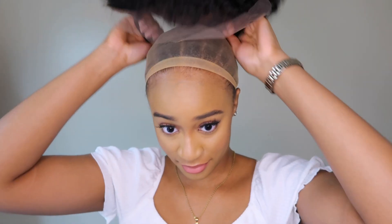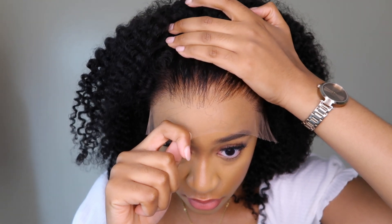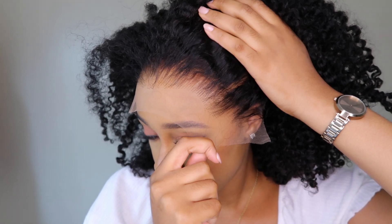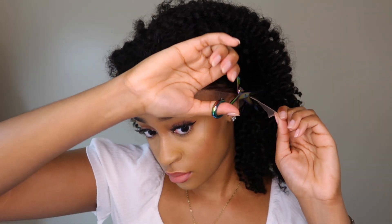If you're going to bleach this unit, I highly recommend that you pay attention to it and check it every five minutes, because it bleached in under 10 minutes. Typically my units take like 30 minutes to bleach, so please be mindful of that so you don't make the same mistake I did. The hairline comes pre-plucked — I didn't do any plucking. They did a great job; it looks so natural and has a very nice gradient.